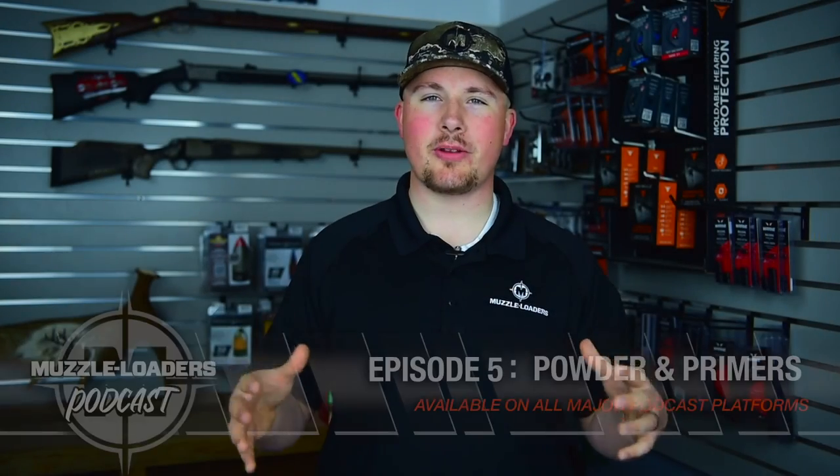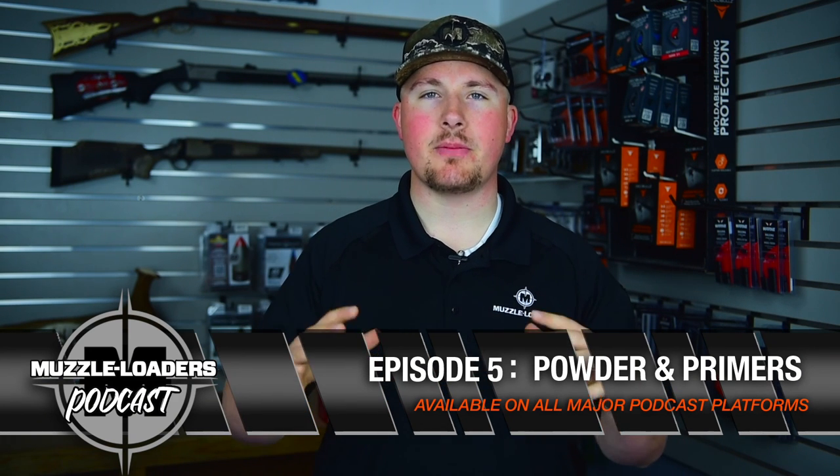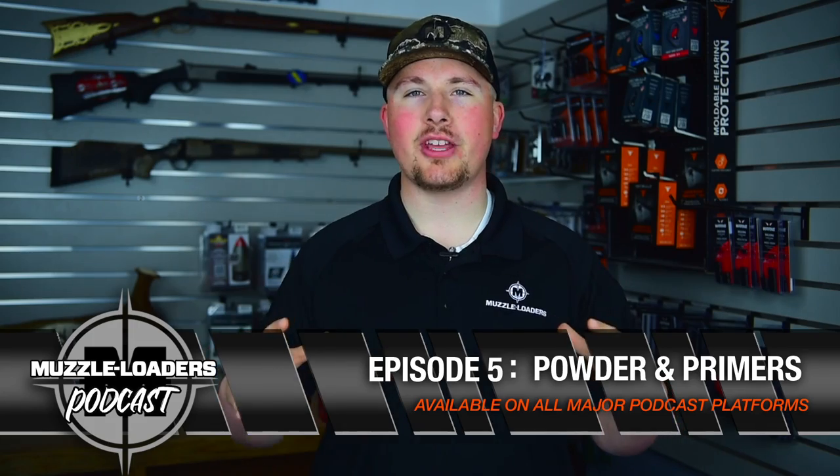There's always something historical about muzzle loaders, which is awesome. Thanks for watching and hope you enjoyed our conversation about the Federal Fire Stick. If you want to check out the full episode, look up the Muzzleloaders Podcast, available on all major podcast platforms.